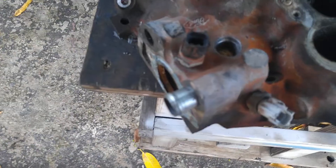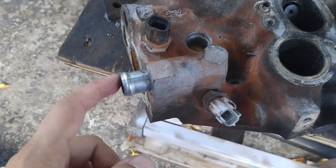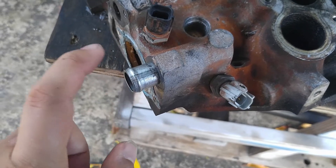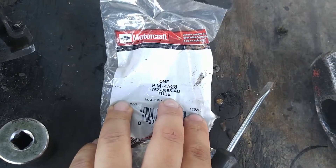So I already replaced the first one — it came out a little bit short. This was like one and three quarters of a length. If anyone needs this, I'll put a description to the product in the link below. This was about 7 bucks, this one's 20, and the part number is KM4528.